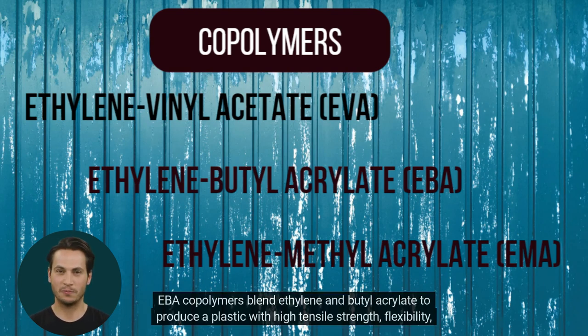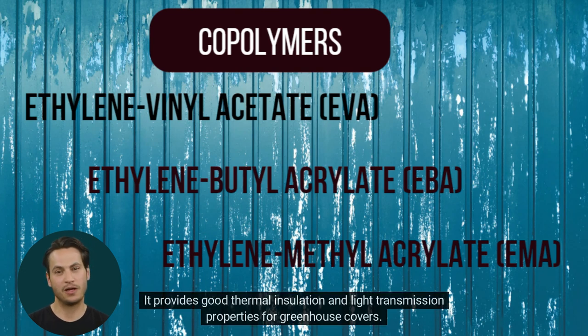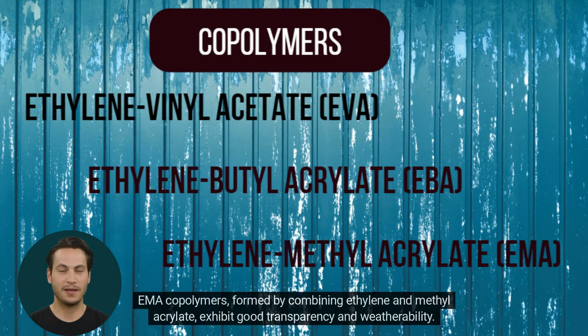EBA copolymers blend ethylene and butylacrylate to produce a plastic with high tensile strength, flexibility, and resistance to harsh weather conditions. It provides good thermal insulation and light transmission properties for greenhouse covers.